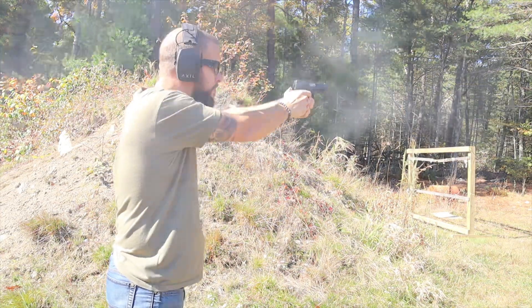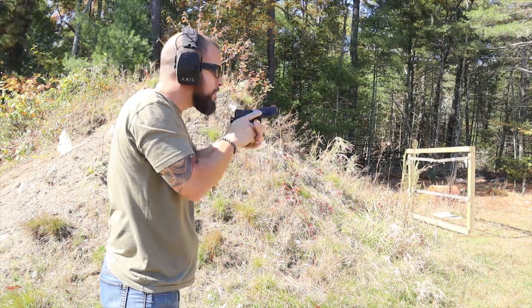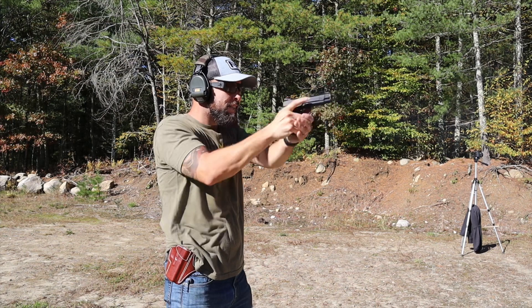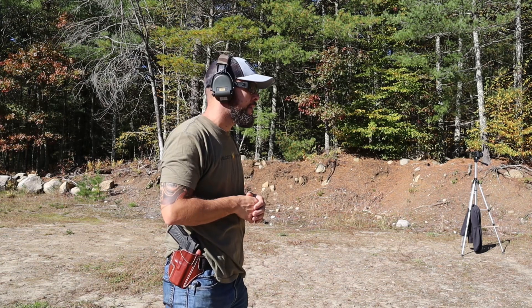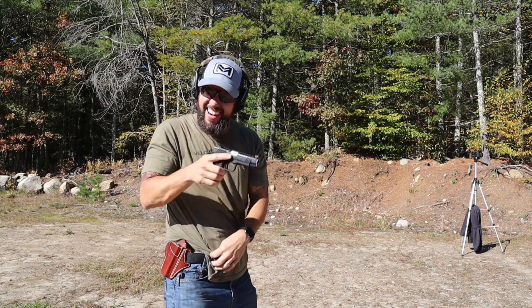When you buy a gun from Wilson Combat you can really customize it, as you'd expect at this price point. Depending on the model you can customize the grip, the trigger, the sights, the safety. If you want a rail you can do that, and if you want an optics cut — yes, you do want an optics cut — there are a bunch of different options.